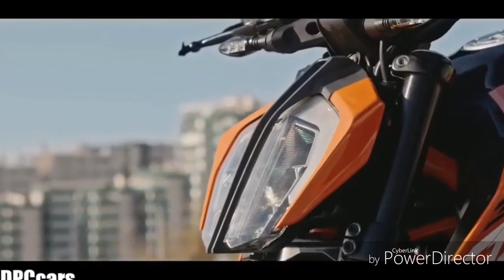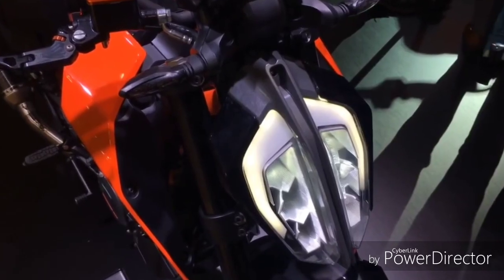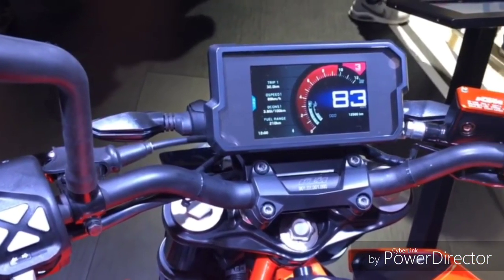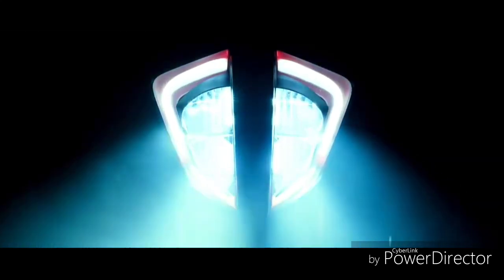So without any further delay, let's get started. Firstly, take a look at the official Duke teaser and a trailer which was released in India a couple of months ago. Here it goes — the teaser. Now let's have a look at the official trailer launched by KTM.